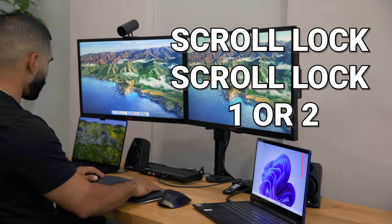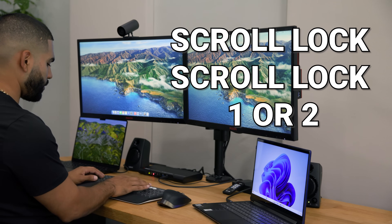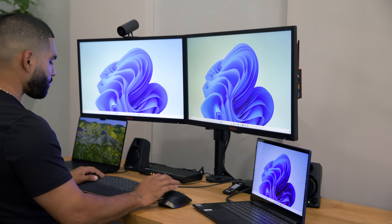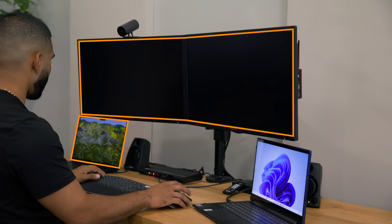By simply pressing scroll lock twice, followed by either one or two, you can transition between your devices. So we'll do scroll lock, scroll lock, two — that switches us to our Windows PC over here. And then scroll lock, scroll lock, one — switches us back to our MacBook over here.